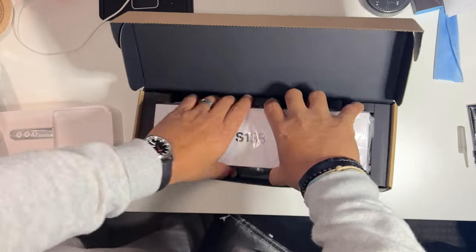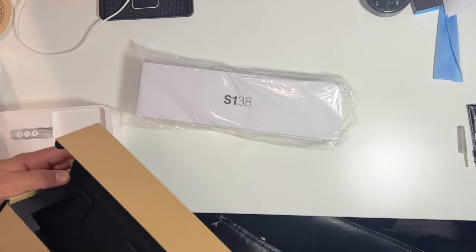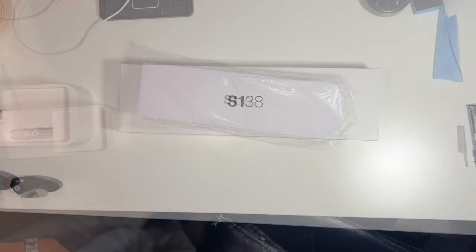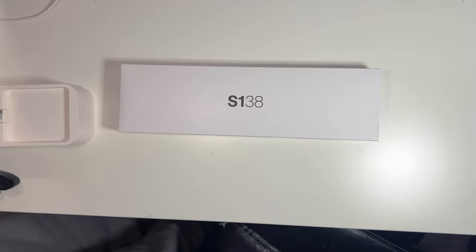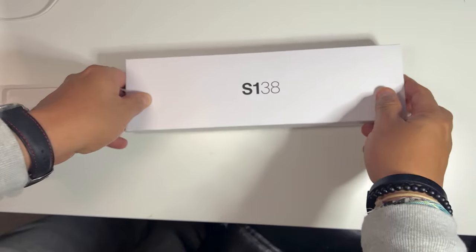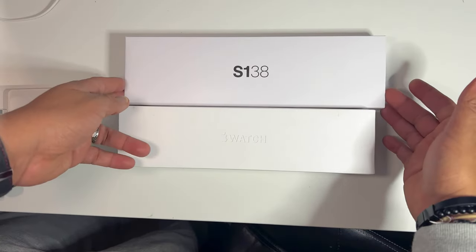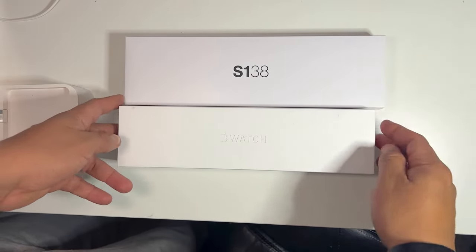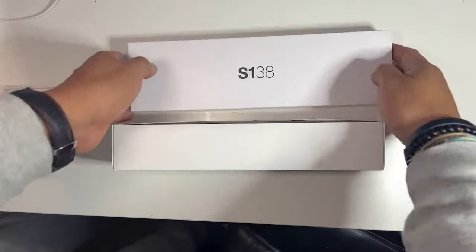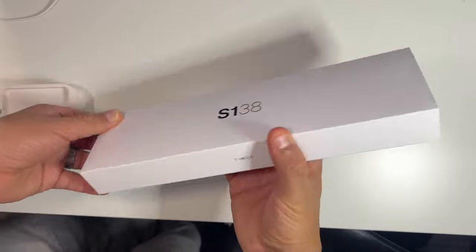You can tell this box is very well protected. In all the reviews I've been seeing, they've been saying that this box is very reminiscent of the Apple Watch box, which is so true — I have one right here. The Timex watch box is a little bigger and longer, and the Apple Watch box is a little thicker. But it does seem that they took a cue from there.